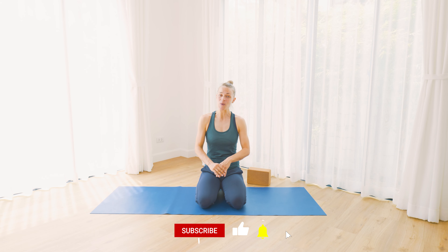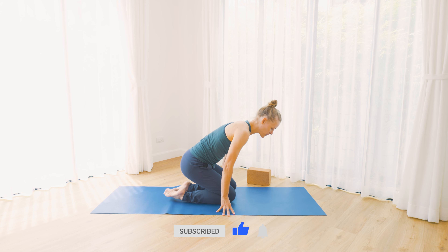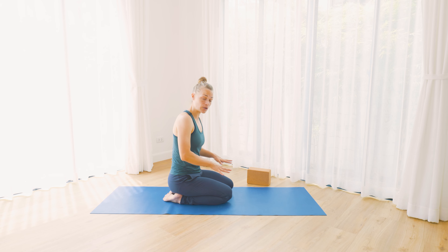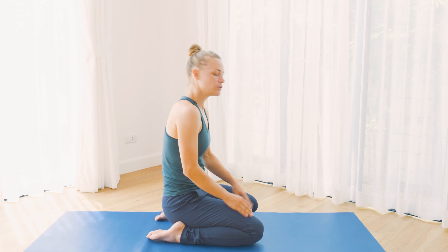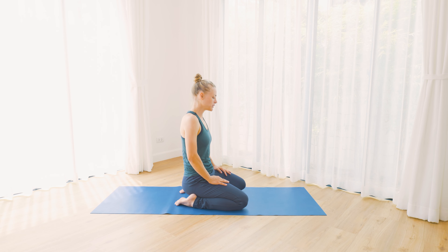When you are ready, come sitting on the mat. I'm going to turn sideways so you can see everything we do. You can either sit on your shins — this is where you could have a block under the pelvis — or you could start in a cross-legged seat. Whichever would be more comfortable for you. You can do these seated poses in the beginning in any kind of seat.